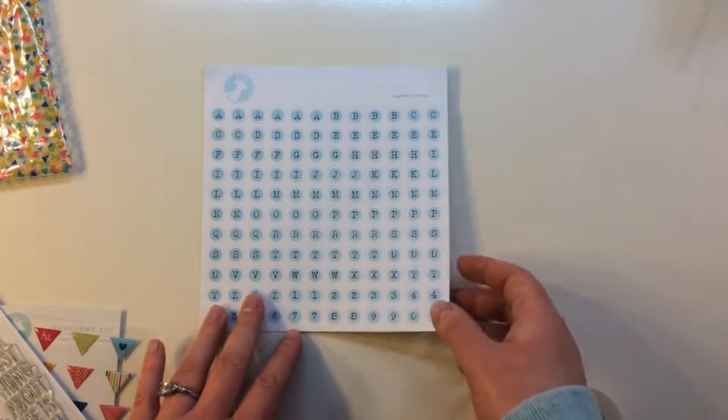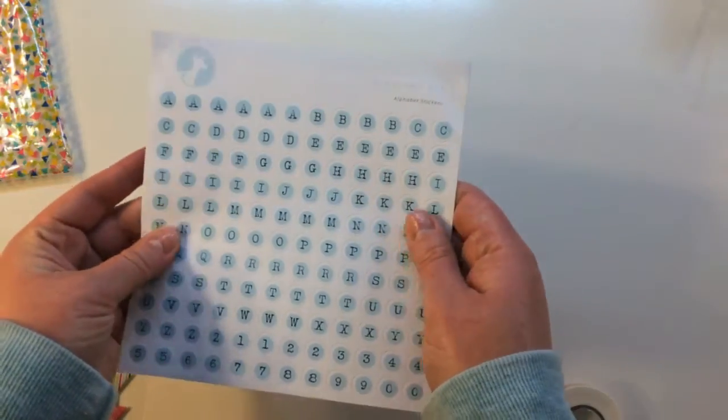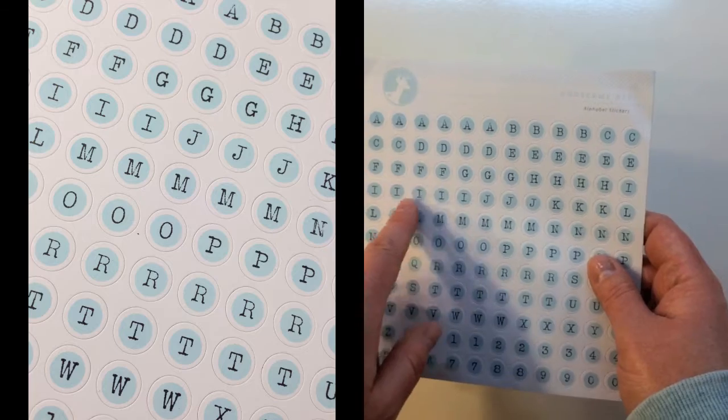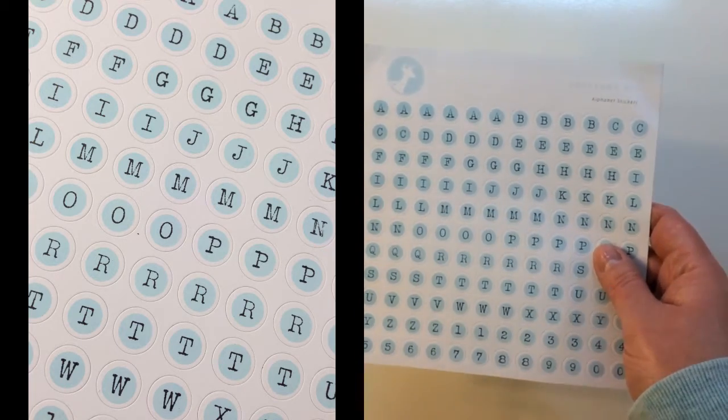The first embellishment in the bag is an Oh Dear Me kit alphabet sticker sheet and this is a really nice heavyweight quality sticker. It's cardstock — there's no shine to it, it's completely matte. It's got a blue background; these are all circles like typewriter keys with a typewriter font in black.